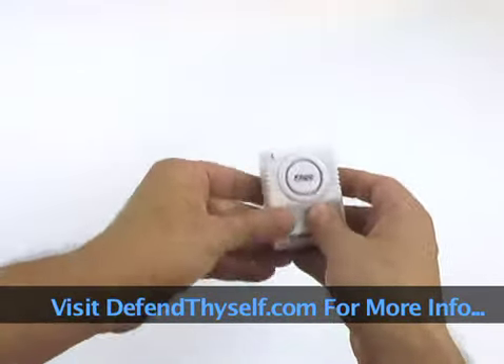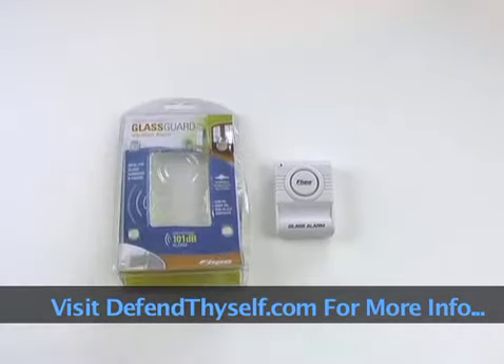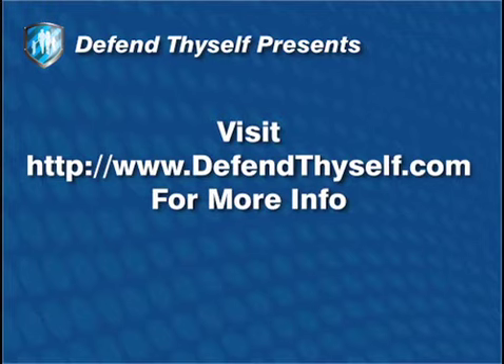So that's the GlassGuard Vibration Alarm. If you get four of them, we'll give you one free. Just mention 'free GlassGuard' when you check out, only at defendthyself.com.